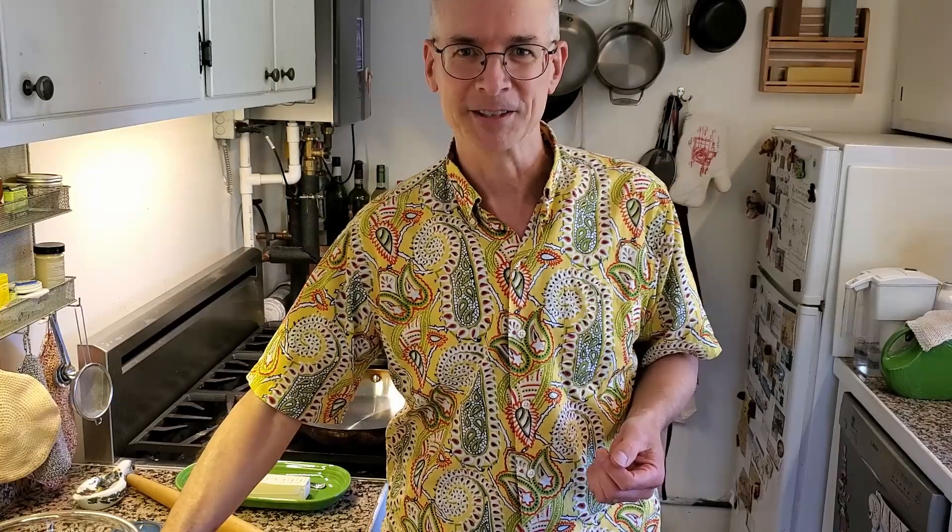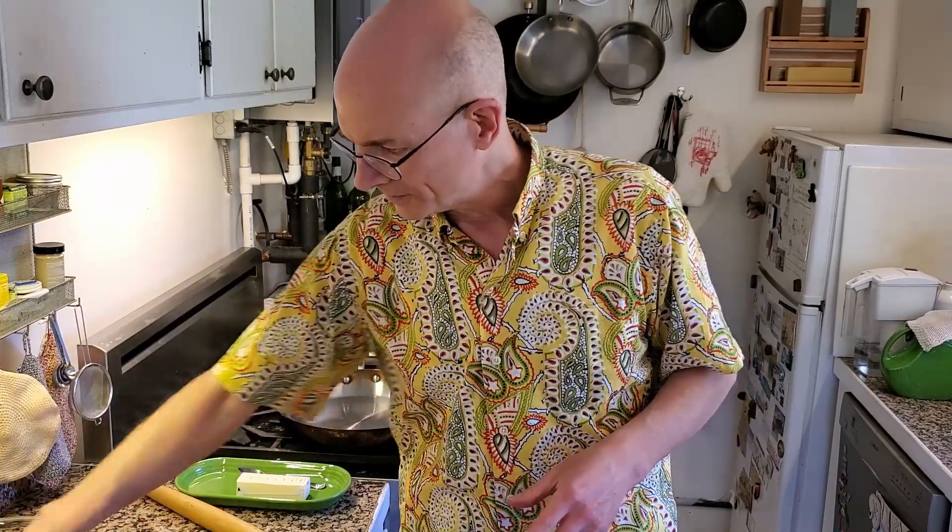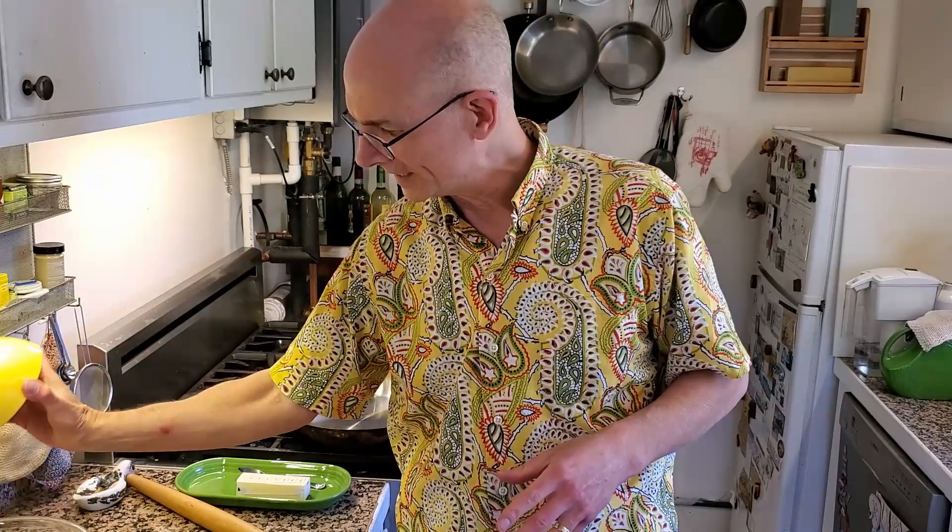Or you can do what I do: buy a grain mill and grind your own wheat — it's so much more flavorful and healthier. So we've got two cups of flour, a cup of whole wheat and a cup of white, plus three quarters of a teaspoon of salt. I'm going to mix those all together.